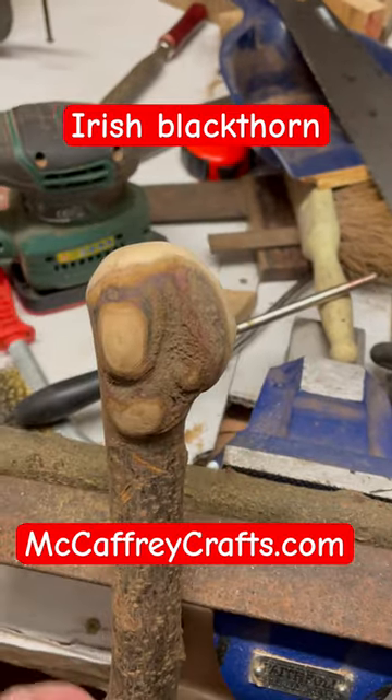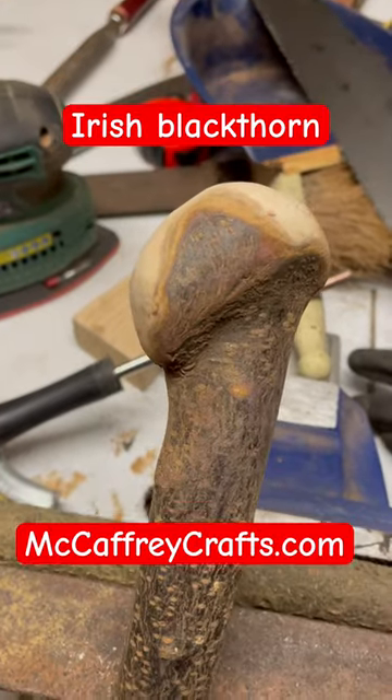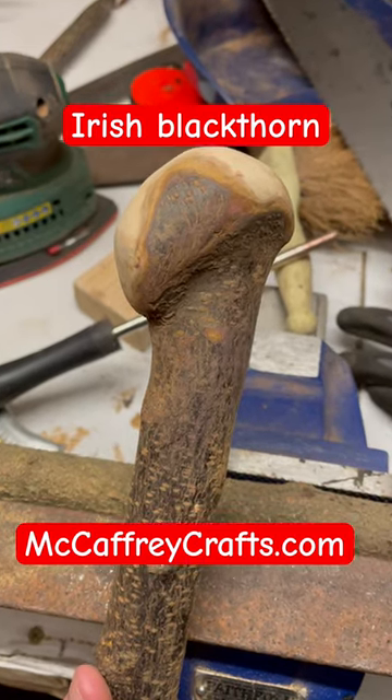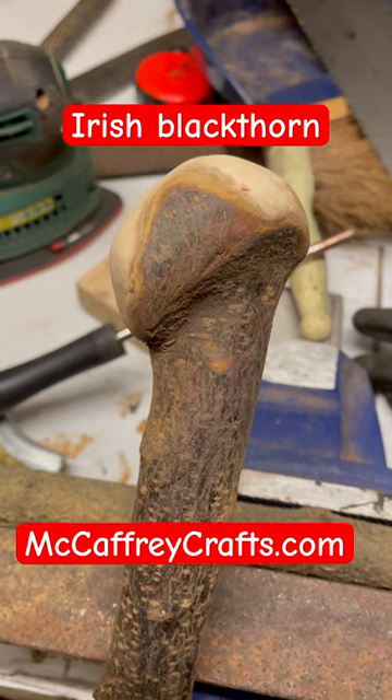If you're interested in these sticks, go to mccaffreycrafts.com and you can see the final look of these sticks. And as always, thank you for watching — I do appreciate everyone who supports Irish crafts. Thank you.